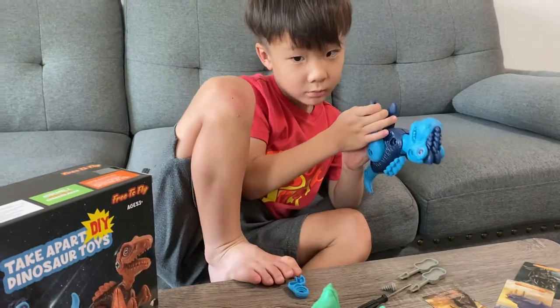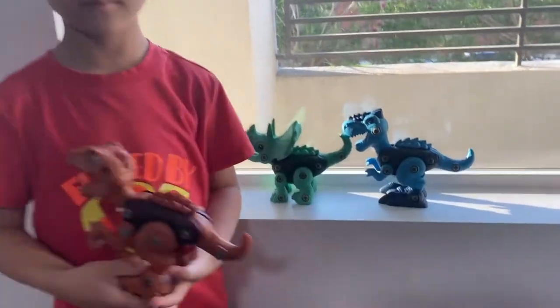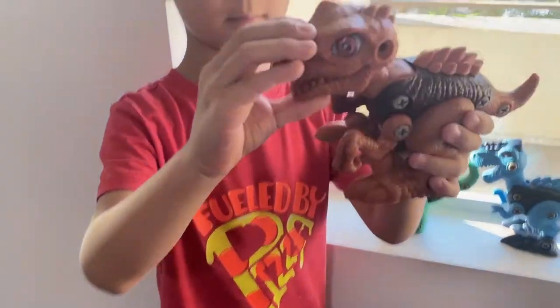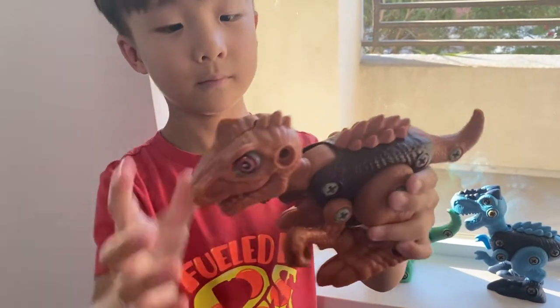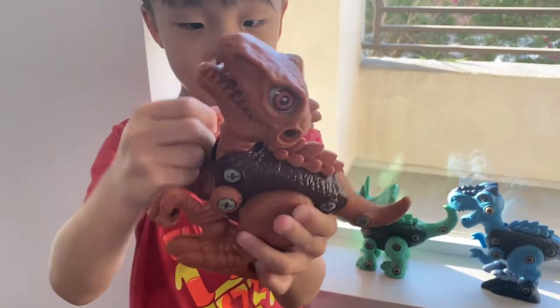He mentions the leg is hard to attach, so I help him with it. Once he has them all together, he shows what moves: the mouth moves, the neck moves, and the arms move.